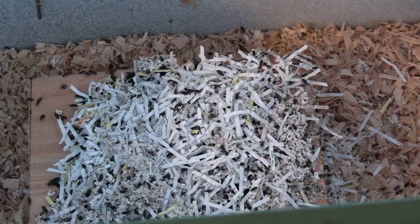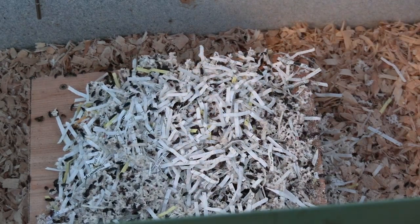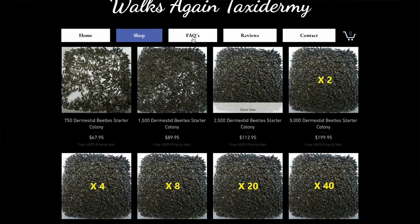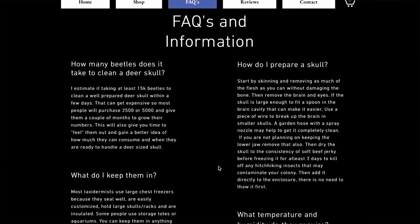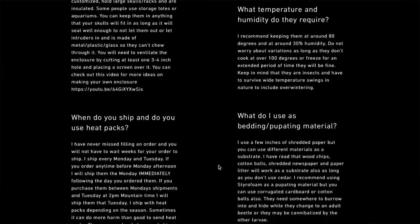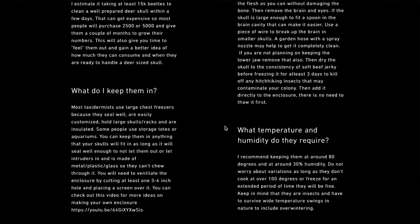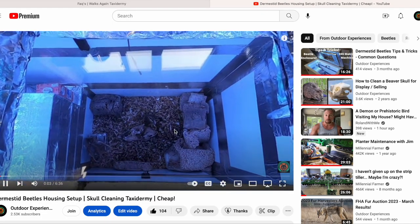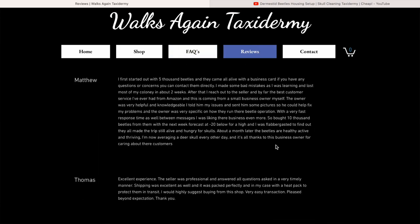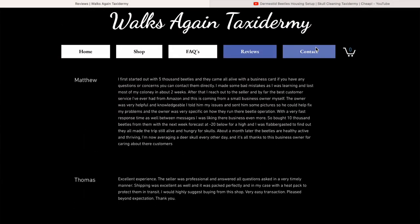As always guys, thanks for watching this video. If you have any questions or comments, feel free to leave them down below. We will be doing a video about this enclosure as a whole, so if you're interested in having your own dermestid beetles, we do have a video from before, but we've fine-tuned things and have a much larger enclosure now, which will be able to hold much bigger animals — a couple deer easily, and even an elk or two. So be sure to watch out for that. Again, shoutout to Walks Again Taxidermy linked in the description below. Thank you guys for watching.